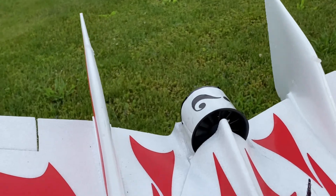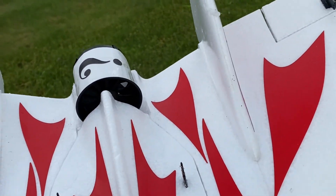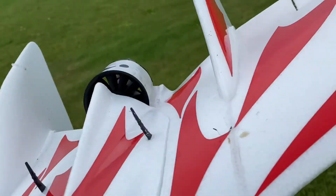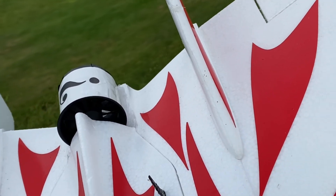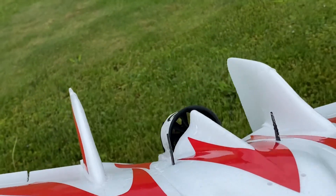Alright guys, so once again the maiden flight of this flying wing EDF — 50 millimeter — was a success. Everything is intact and this is a pretty strong foam. I think the wingspan is 1200 millimeters in length.